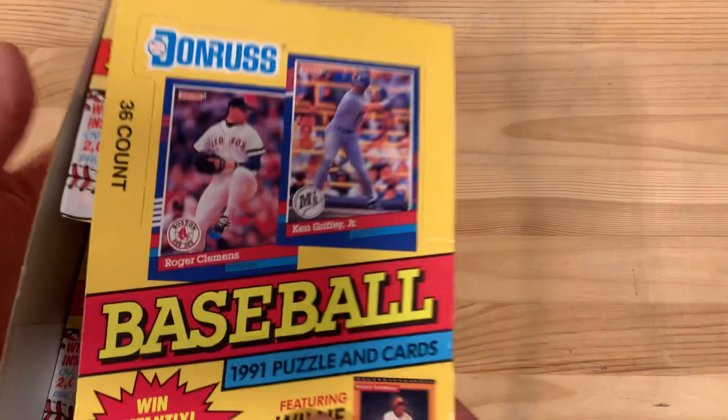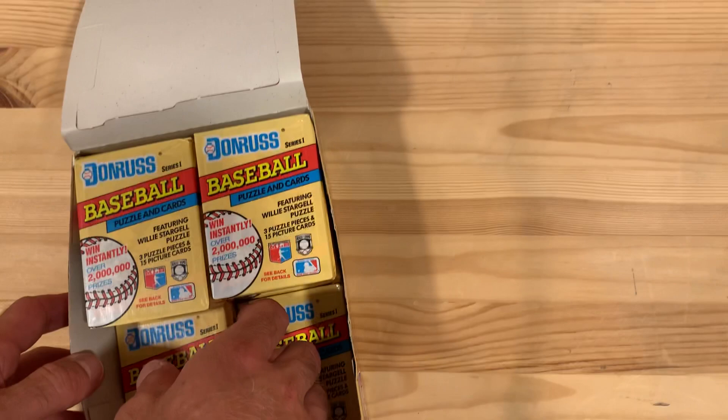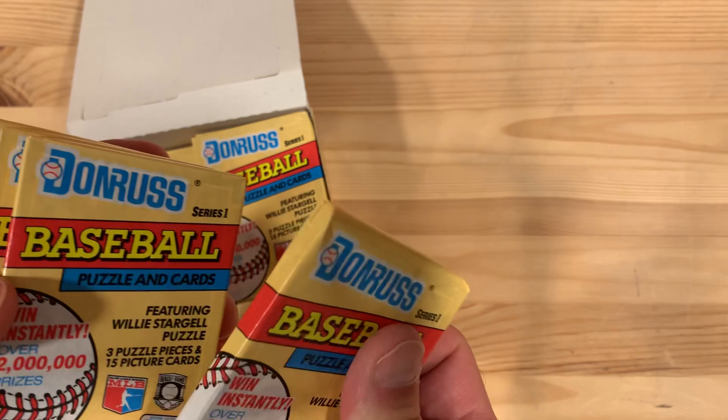Hey there baseball fans, it's Ben here, and today I have a beautiful box of 1991 Donruss Series 1 baseball cards. These are the blue ones for those of you keeping track at home. So I'm going to rip open a handful of these packs.